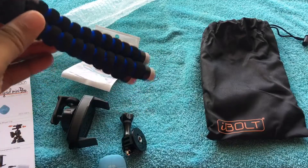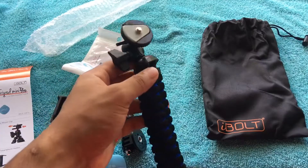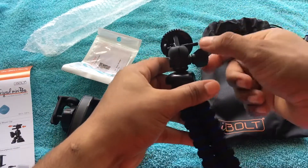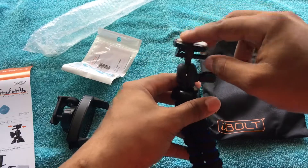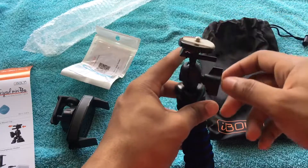It costs 10 bucks — I'll leave the link in the description if you guys want to grab one. You can also see right here that you can screw this part and move the head around. You can screw it more and adjust it however you like.